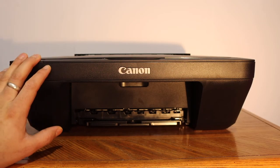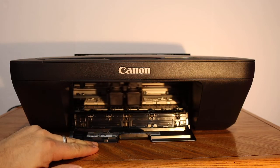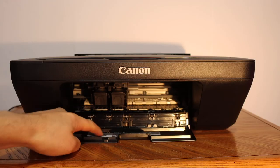The first step is to switch on the printer and open the ink cartridge chamber door, which is here, and wait for the cartridges to move and come to this side. You will see it is written 'color' and 'black' at this door.